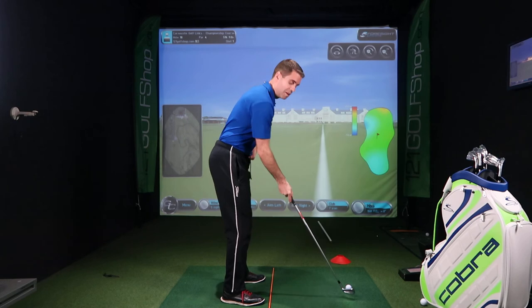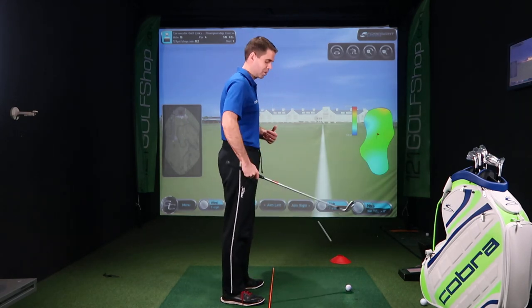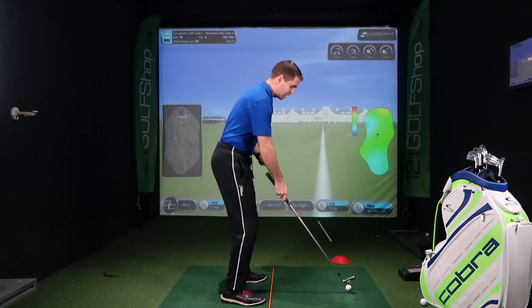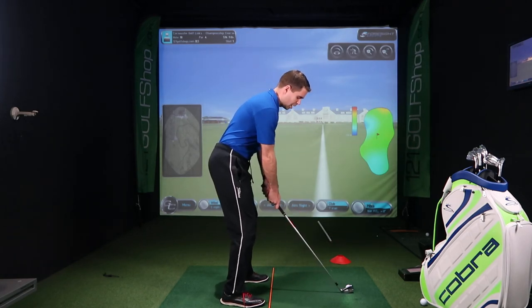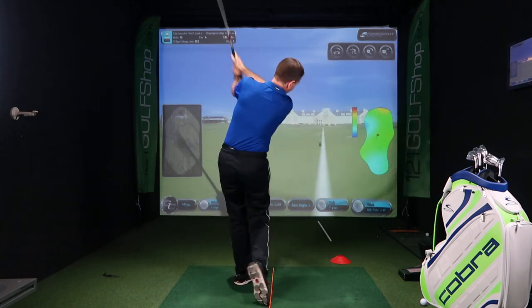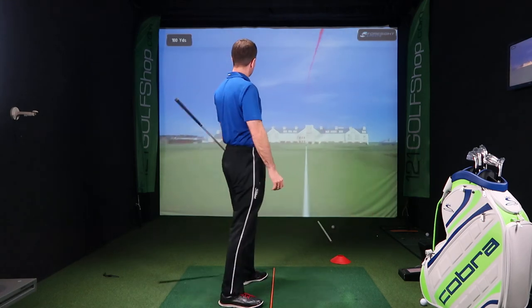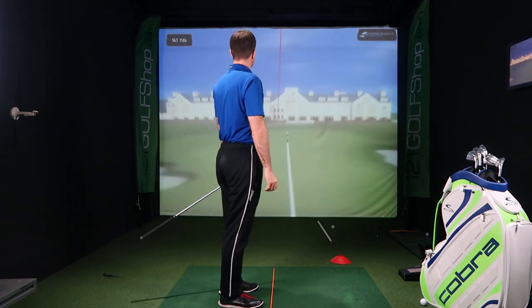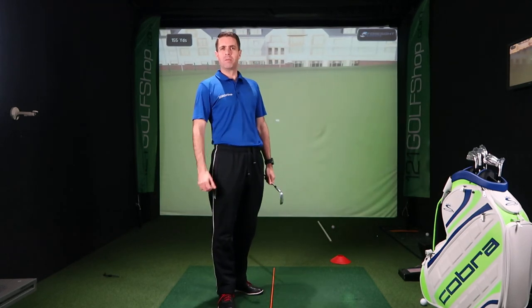So get yourself set. Down the line, two practice swings, club first, then feet. Get yourself set, don't take too long over the ball, then hit it down and commit. Commit to that shot and try to knock it as close as possible. Boom — best shot of the year! And then tap the putt in — happy days.